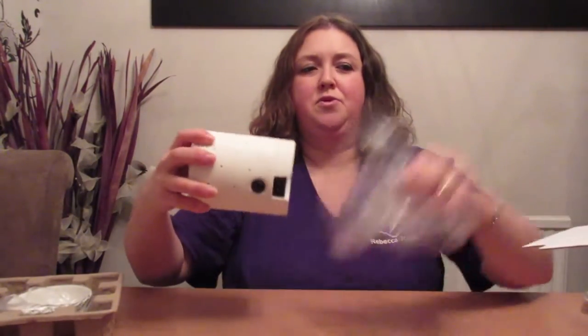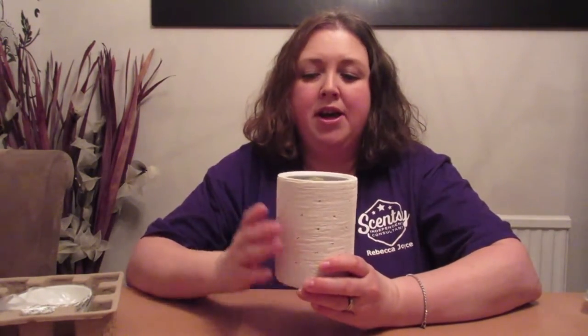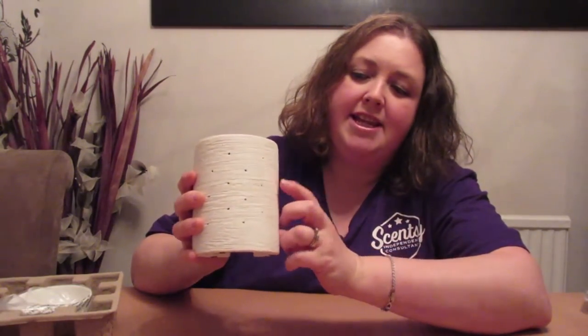This is the Etched Core, which is by far my personal biggest selling warmer, and I believe for Scentsy as well — it's the most popular warmer. All of our warmers come really nicely boxed, so this is how you will receive it when you order. This whole unit is porcelain, so it has a complete lighting effect. There are little holes around it, and the LEDs inside glow through these holes — so if you put this up against a wall, it will offer a really pretty lighting effect on your wall as well.